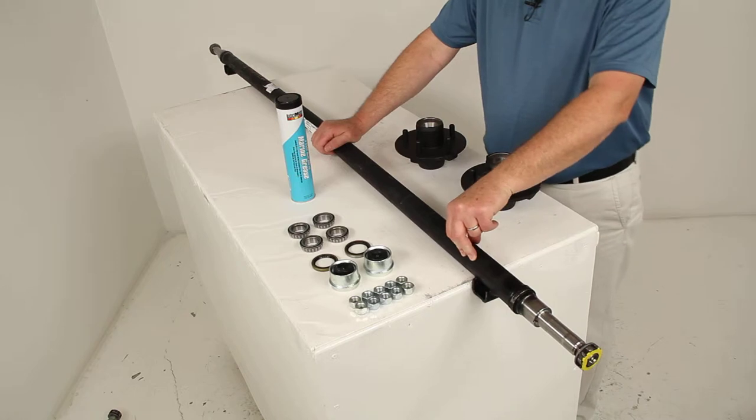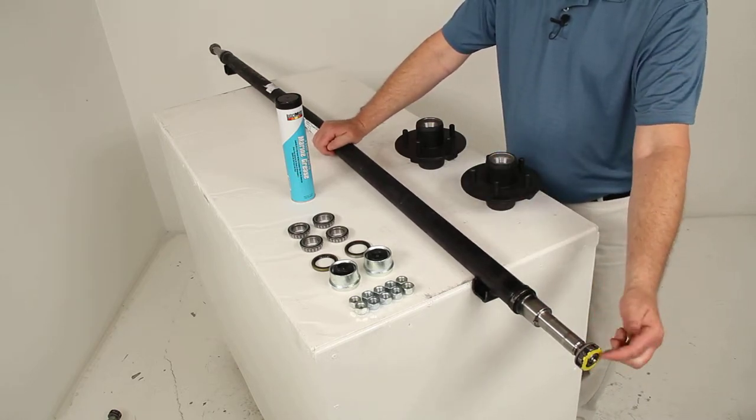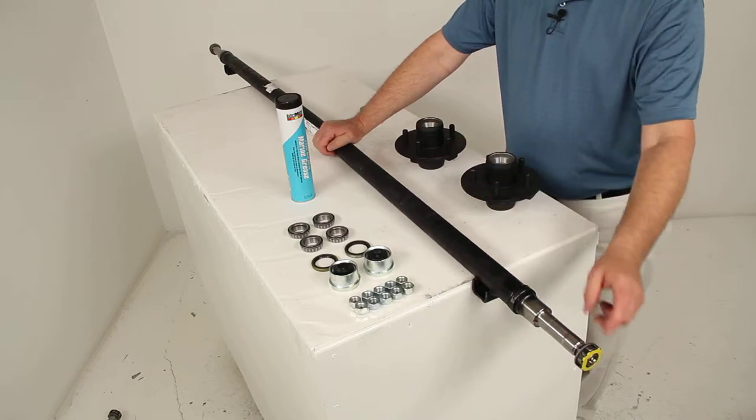It is made of high-strength steel. When we ship this, we include the spindle nut, the de-washer, and the nut retainer — one on each side.